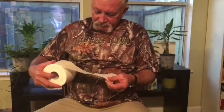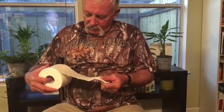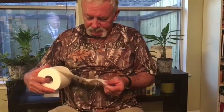Okay world, I'm having a hard time finding toilet paper in Texas, so I want to show everybody how to conserve some toilet paper. I've got a little row here to kind of give you an example.